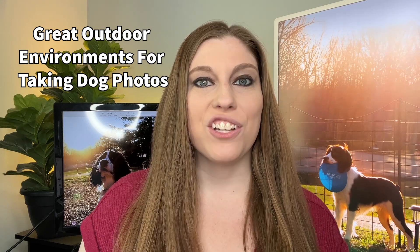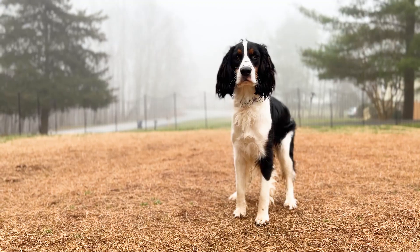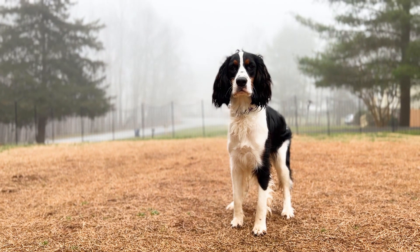When it comes to creating content of your dogs, you want to make sure you're looking for environments that are going to be visually and aesthetically appealing. There are three things that I will always stop to take photos and videos of my dogs. When it comes to environments, the first is going to be foggy environments. Whenever there is fog outside, I get my dogs out there and we get those pictures.